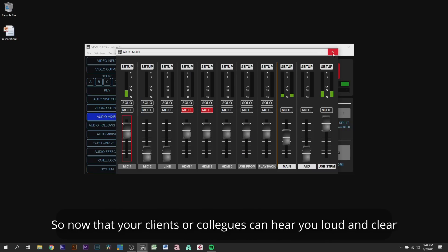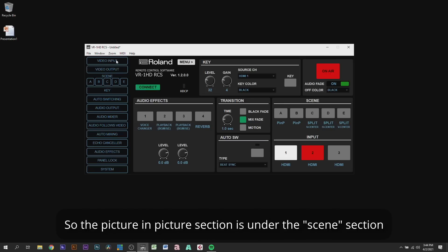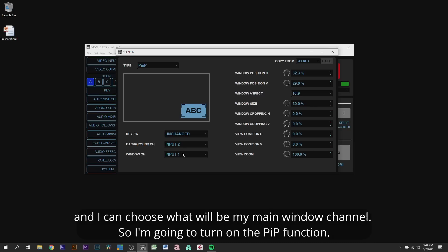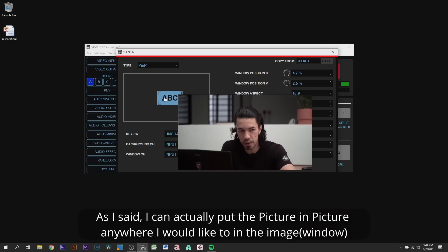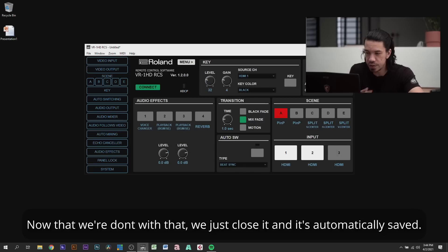Now that your clients or colleagues can hear you loud and clear, let's look at the picture-in-picture because I'm going to do a presentation later. The picture-in-picture section is under the scene section, so I'll click on scene A. In that scene, you can see I have my window — I can arrange the picture-in-picture anywhere I want on the screen. I can choose my background, which is input 2 (the laptop), and my window channel. I'll turn on the picture-in-picture and place myself in the top right corner. Once done, just close it — it's automatically saved.